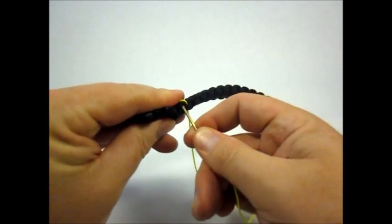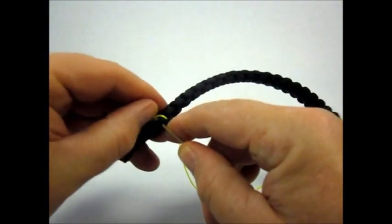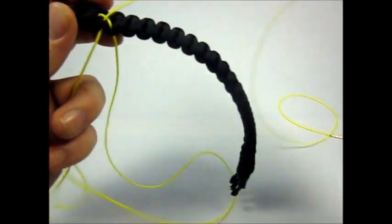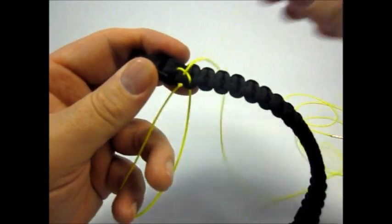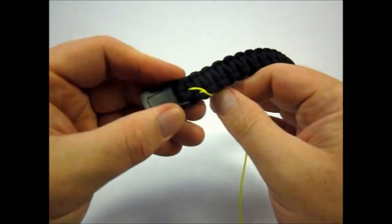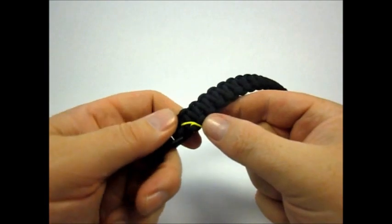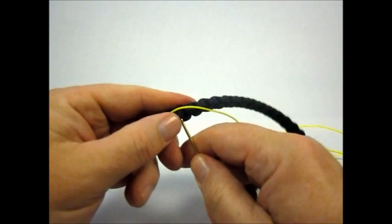And I'm going to go up through. I want to make sure I'm on that side of the cord towards me. Then we're just going to run this along the top of the cord and come up to the next top knot — I'm going to call it here.